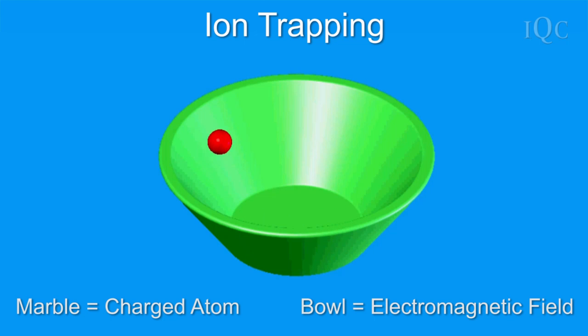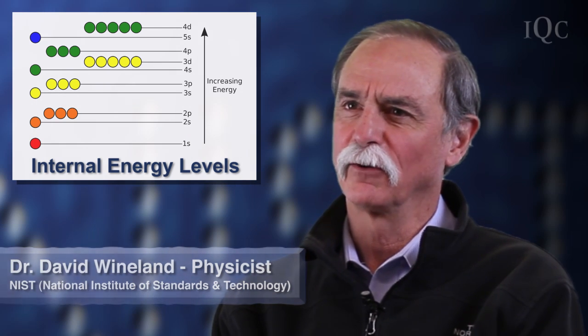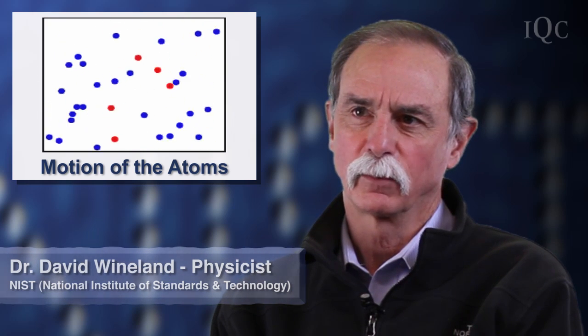The reason that's interesting is that we can hold them for long periods of time, and we can do this without significantly perturbing their energy structure. Two aspects of the control: one is we'd like to manipulate the internal energy levels of the ions — the charged atoms. And that we've known how to do for quite a long time, using laser fields and microwave fields. But it turns out we also need to control the motion of the atoms in the well precisely.